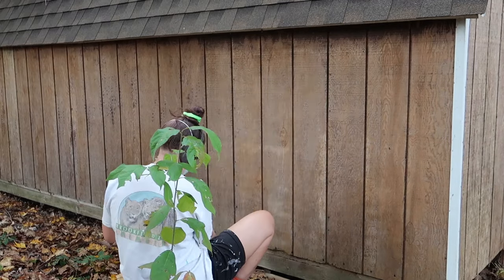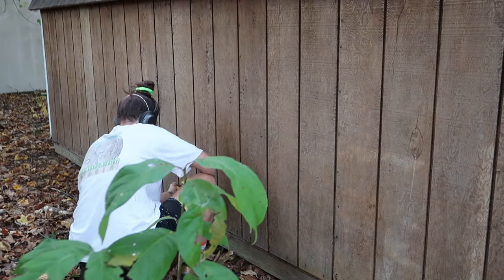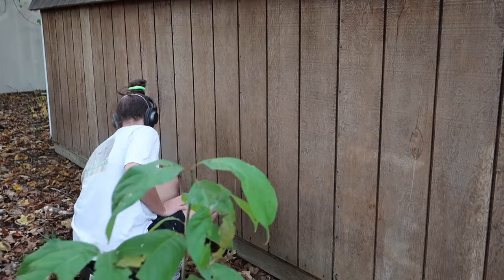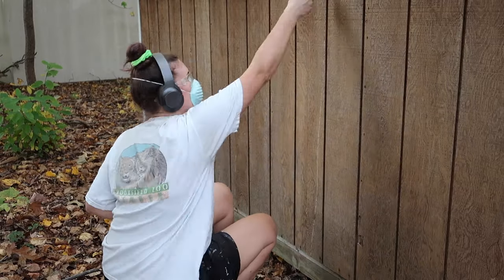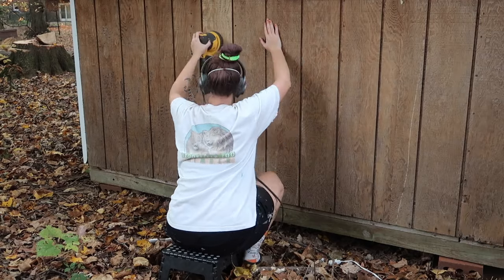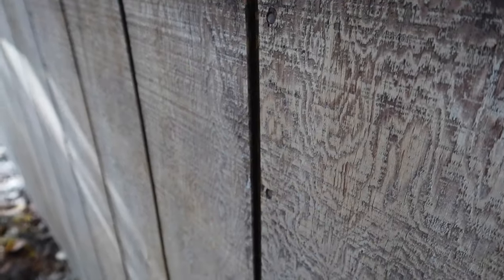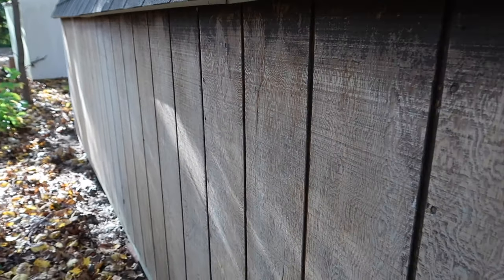I'm using my orbital disc sander to just sand over the surface. I didn't spend too much time doing this but just wanted to smooth it out for the paint. Before I sanded, I did wait probably a few days for the wood to completely dry out after washing it. After I finished sanding, there was a lot less rough texture — I could drag my hand over it without getting a splinter.